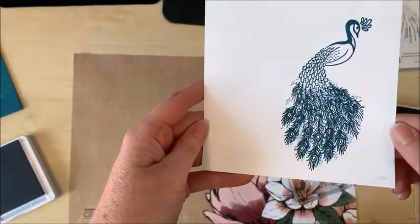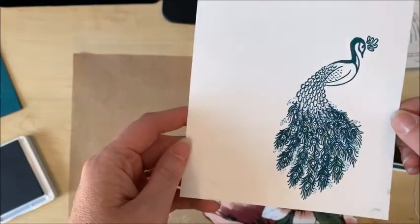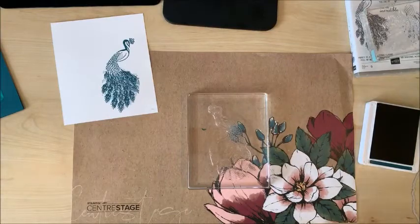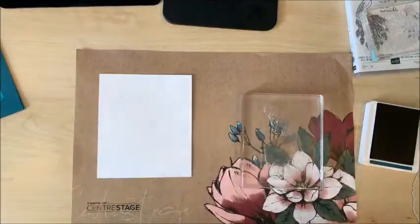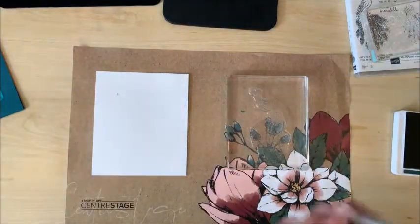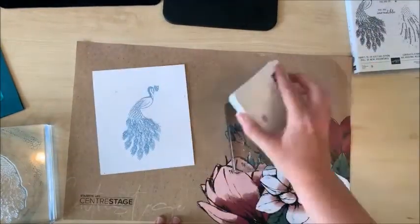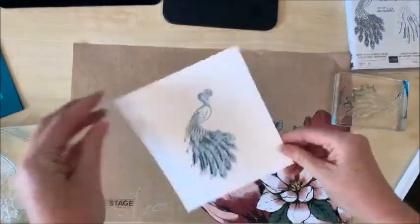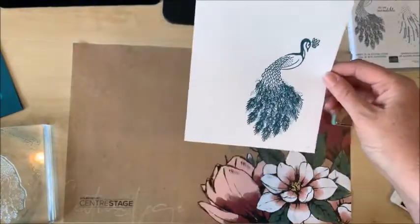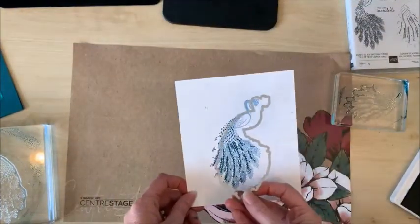Very pretty. Now it is a very subtle effect and I wonder how it would look if I did that the opposite way. We're playing around today so let's find out. Cardstock has two sides — we're going to flip this over and this time ink up the first stamp with the lighter color, seaside spray. Oh, very pretty. I think I do like that better. The seaside spray on the other side just kind of gets lost. So I'm going to go ahead and use this side and cut it out with the die.